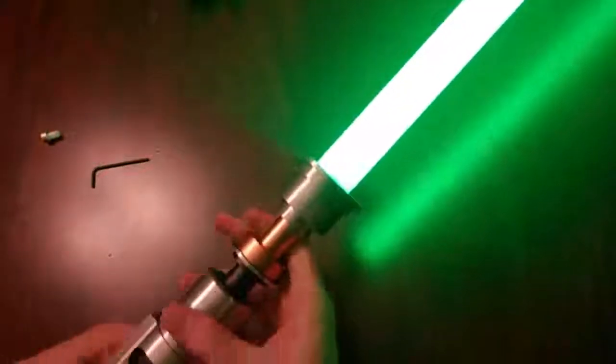There we go. It's a single kind of ASP emitter.